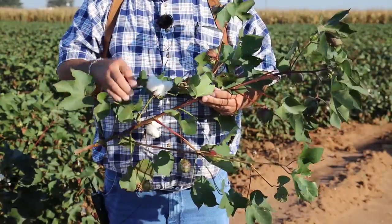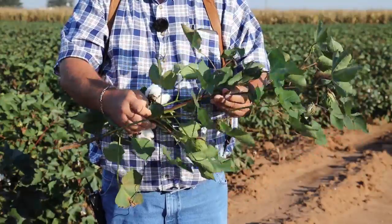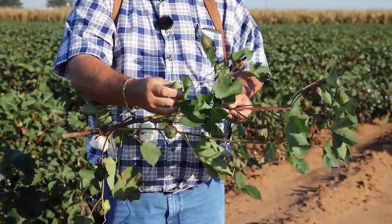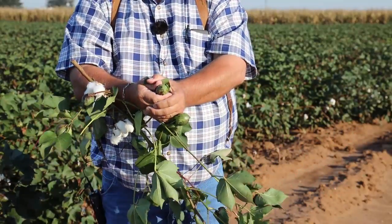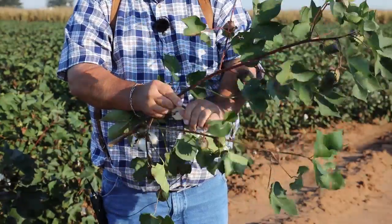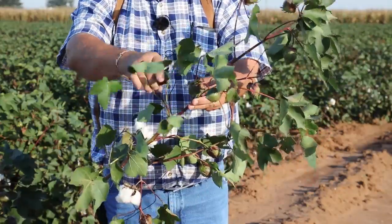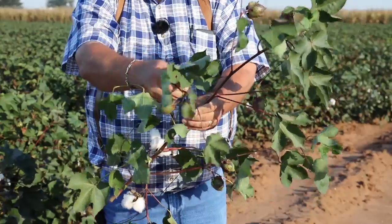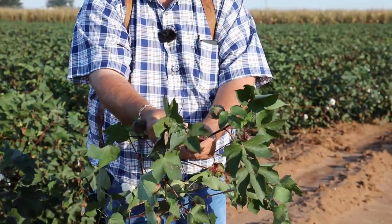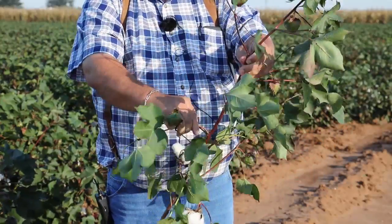As we look at a cotton plant here that obviously still needs a little more time — the first thing we notice is that it has two open bolls at the bottom, fully open. As we move up to the next position, this is our uppermost fully open boll. We want to check the boll directly above that — again, first position — and squeeze it to see if it will pop. This one does, so this is actually our uppermost cracked boll. We begin to count directly above that, and as I spin the plant so you can see — because these nodes do spiral up — this is node one, two, three, four...